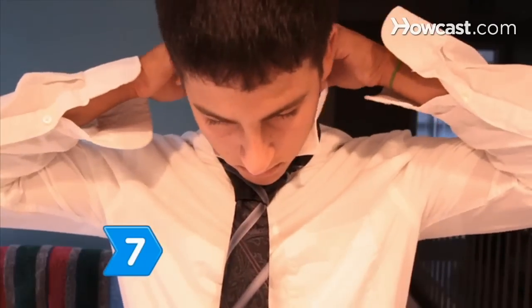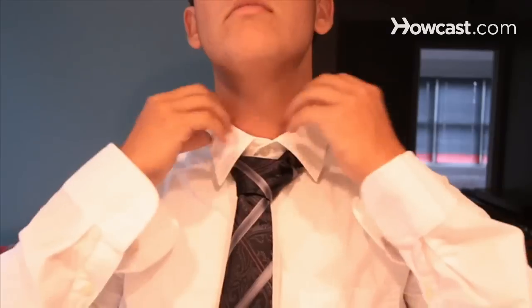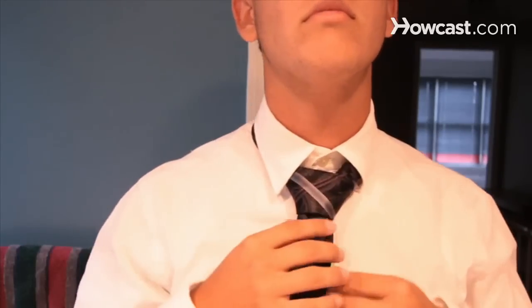Step 7. Adjust the double Windsor knot so that it is centered and the angles are sharp. Pull the collar down when you are satisfied with the shape of your knot.